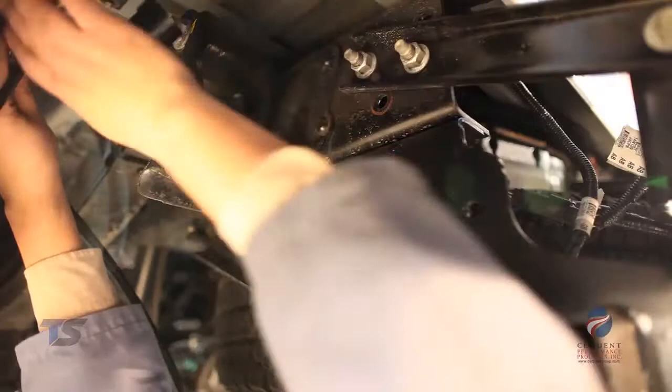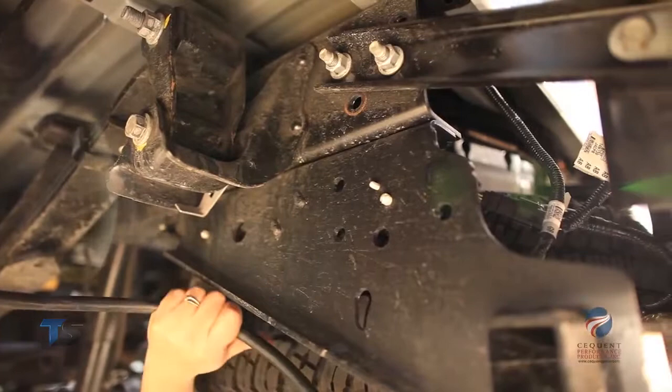Now we want to carefully route the wires to avoid any hot pipes, heat shields, the fuel tank, or any other points that may pinch or break the wire.